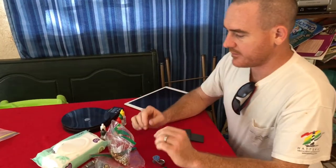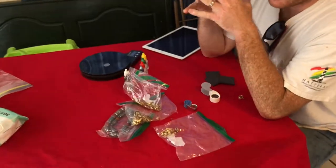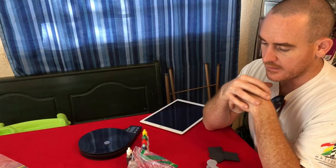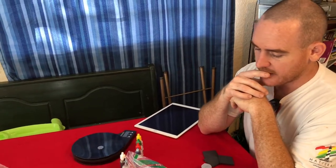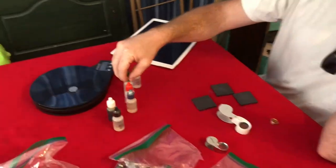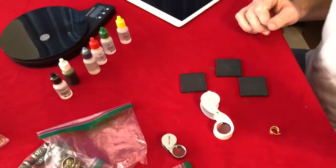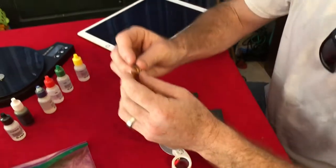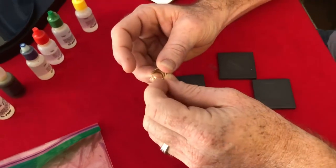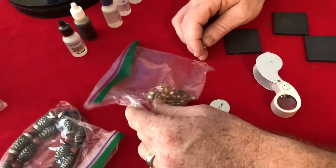Hey guys, I want to do a video today with you testing for gold. It's a really good idea to know how to test for gold yourself. I have acid right here, and I may test a bunch of different things. This one says 14 karat on it. I want to test this one, maybe some 10 karat, and maybe some suspect stuff — maybe it's gold, maybe it's not.